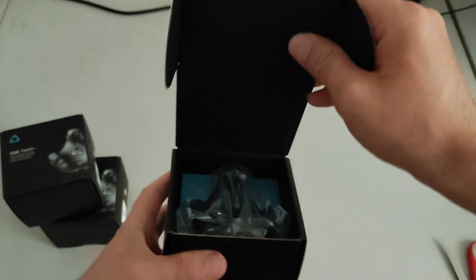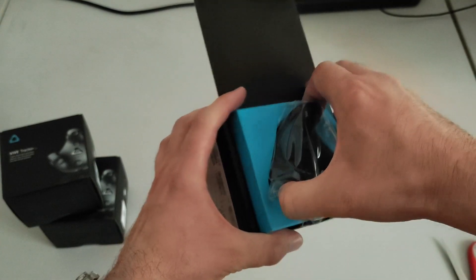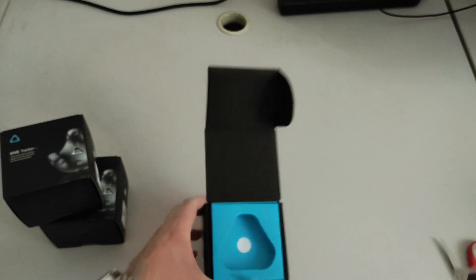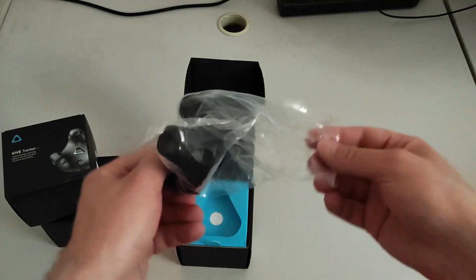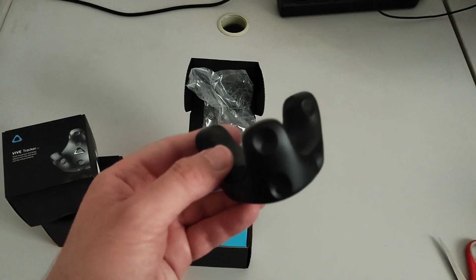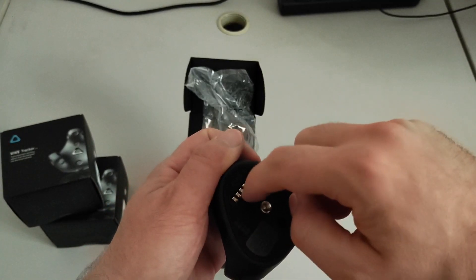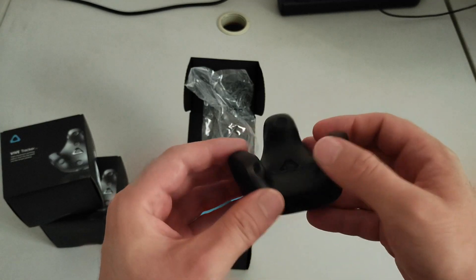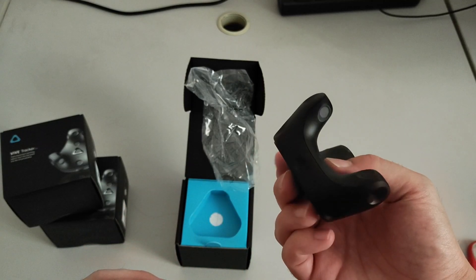Inside there is a Vive Tracker — I think no one is surprised by this because that's exactly what we bought. You see the Vive Tracker and the Vive logo here, which is a very nice addition to the packaging. Let me rotate it in front of you so you can see it better. You see there are still the Pogo pins — this one to attach to some tripods — the Vive logo, and the button to click for pairing, the various tracking sensors, and that's basically it.